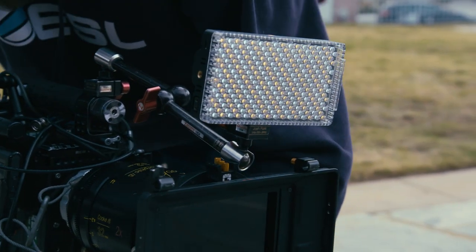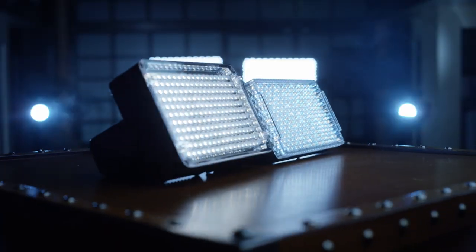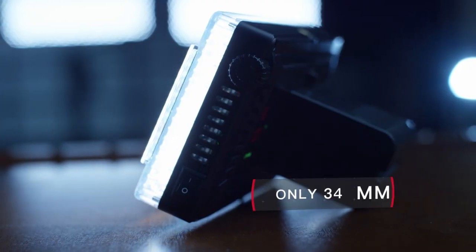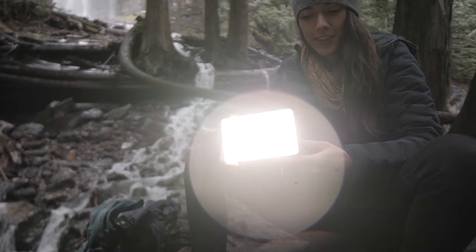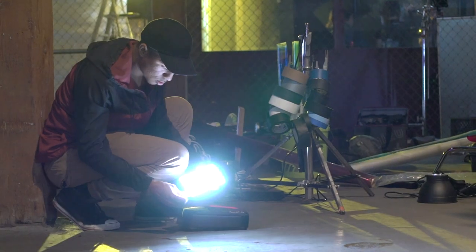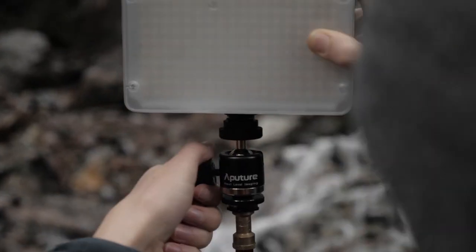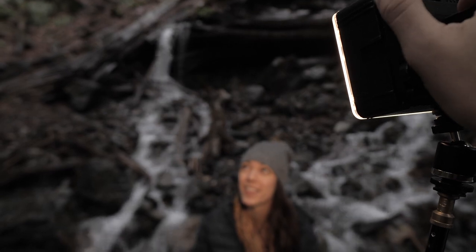The Amaran F7 is the long-anticipated follow-up to the Amaran 198C — a light that is almost as old as Aputure — but at less than half the depth, the F7 packs twice the punch. Through raw intensity, the F7 uses the signature Aputure honeycomb to pack an additional 58 LEDs onboard. But the real knockout of the F7 comes through design: cinematographers have always had to choose between bi-color or max output — that is, until now.